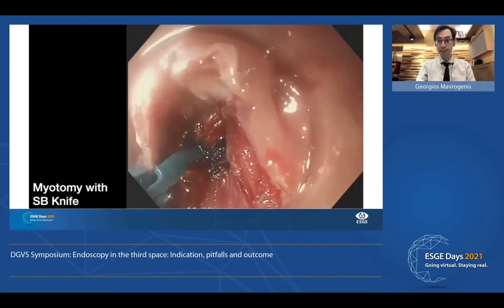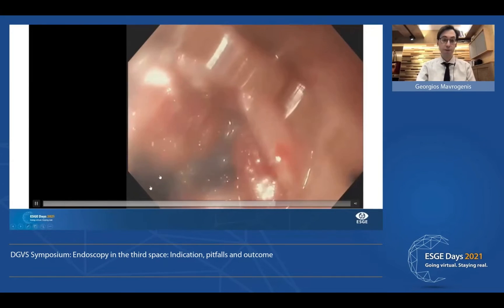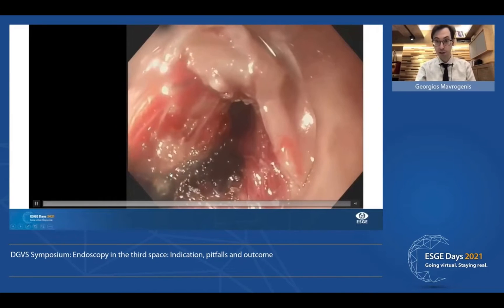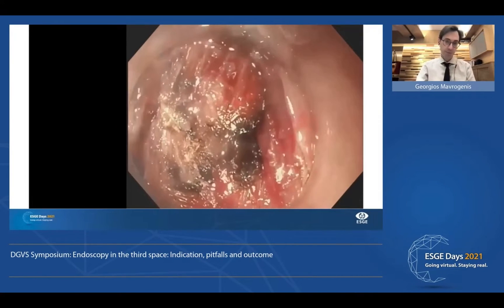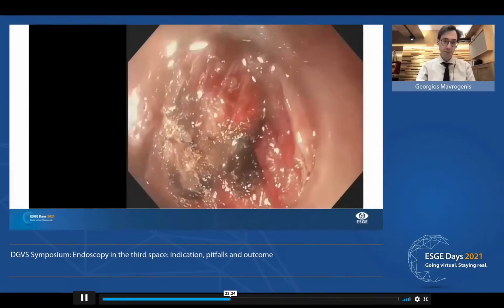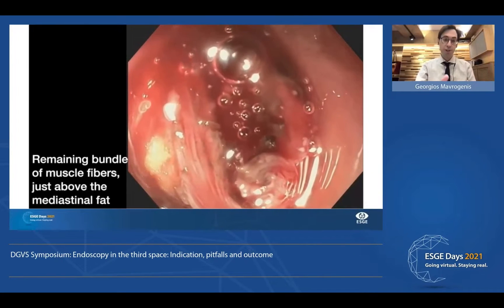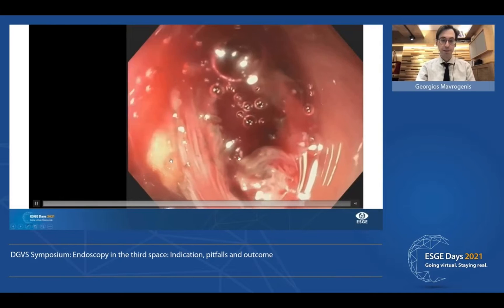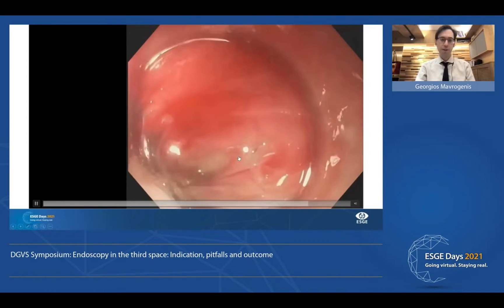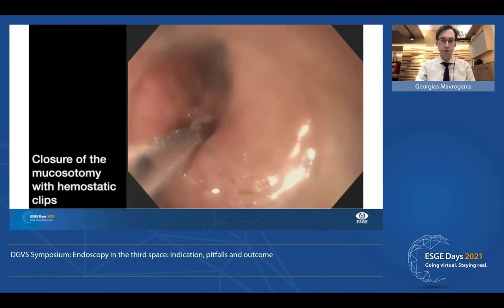We cut the bundles of muscle using the same knife or a scissor-type knife with insulated extremities. We go as deep as necessary until we see fat or until we see the last bundles of muscle — here, this is fat. Then we cut the remaining fibers and close our mucosotomy with clips. That's it.